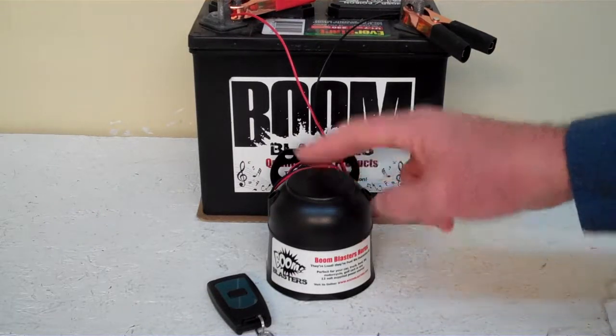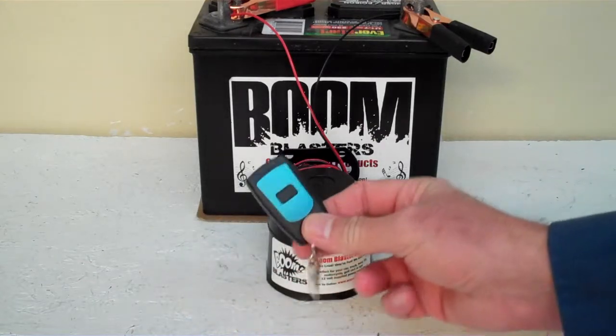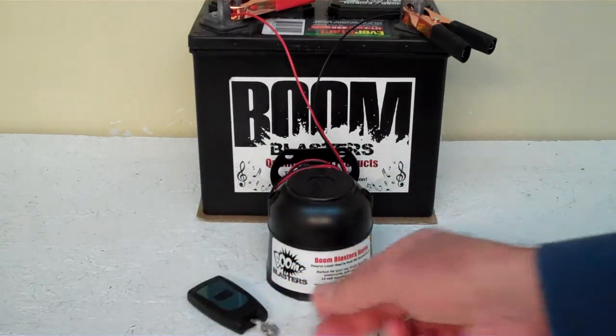Hey everyone, this is our Royal Fanfare number 2 wireless car horn. Now it comes with one remote control — you can purchase additional remote controls if you want, but it does come with one remote control.